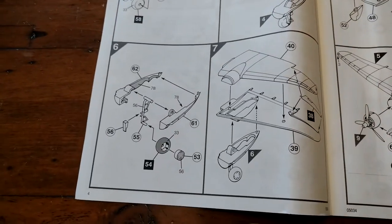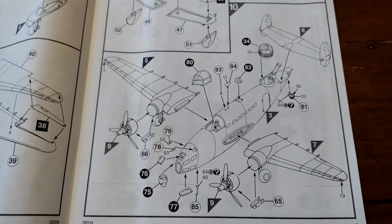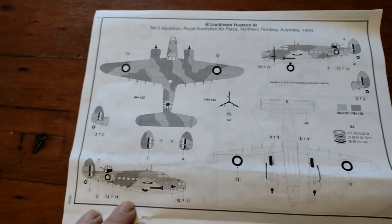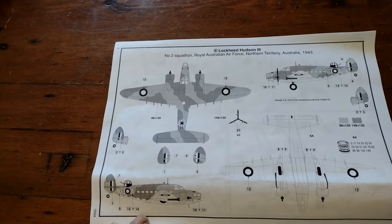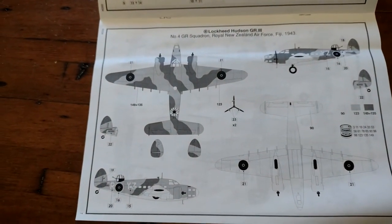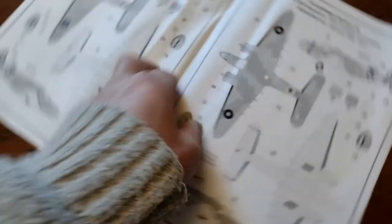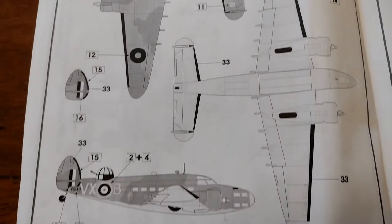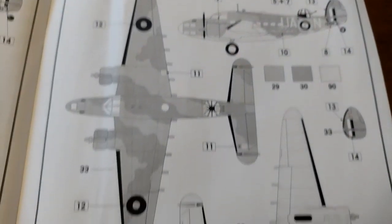Engine bay, wings, wheels, tail plane - that looks quite complicated actually. Put the engines together and there are all the parts going together, so that actually looks like it's going to be quite a nice little kit. It's a medium-sized kit so it'll look quite good on the train set. For markings, you can do: Two Squadron, All Australian Air Force, Lockheed Hudson Mark 3; or Lockheed Hudson GR3 from the New Zealand Air Force Number Four Squadron - both 1943. Then there's Lockheed Hudson 206 Squadron RAF Coastal Command 1941 - those are the colours we're going to want.